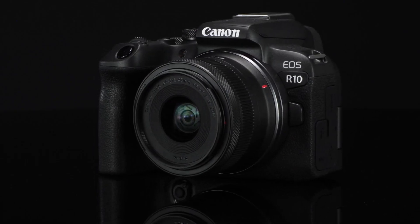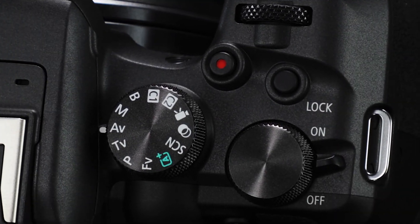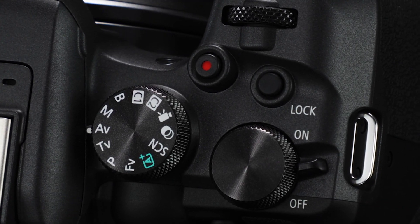Hey guys, welcome back to the channel. It's Freely. So in today's video, we're going to be talking about the Canon EOS R10. It was recently announced as of May 24th. When I saw the announcements for the R10 and all the details related to it, and seeing who this was made for and the line of cameras they're trying to replace.